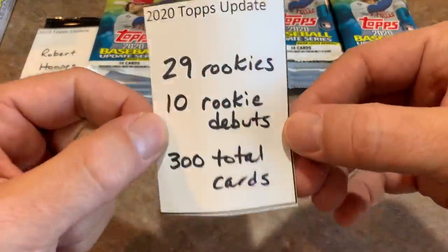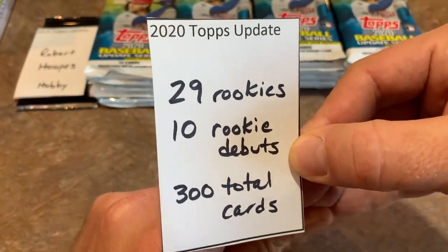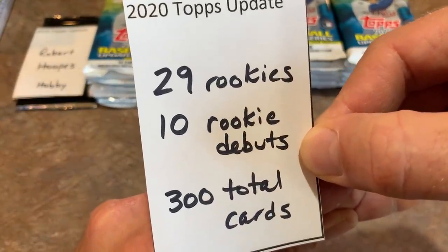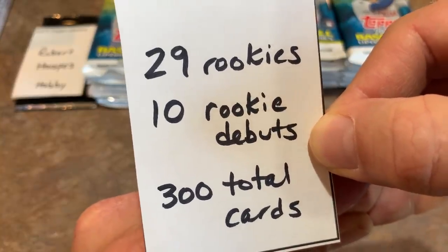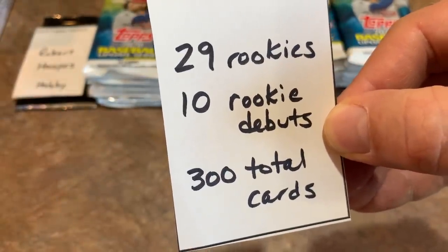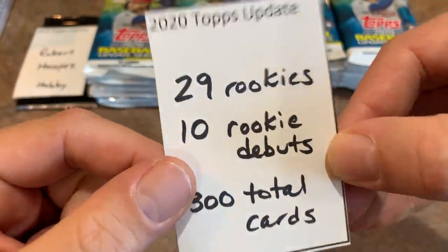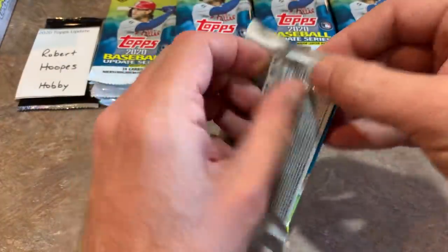Talking about the set: there are 300 total cards, including 29 rookies. The big-name rookies like Joey Bart, Christian Pache, and Casey Mize who debuted this year will likely be in 2021 Topps Series 1. There are also 10 rookie debut cards — those feature top rookies from 2020 Series 1, including guys like Bo Bichette, Gavin Lux, and Yordan Alvarez.